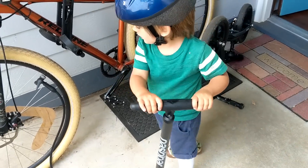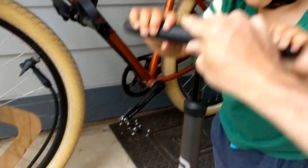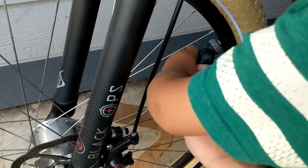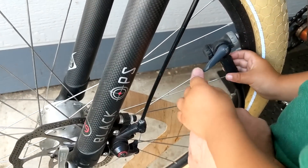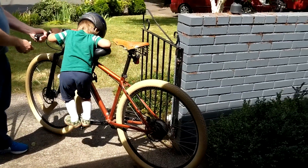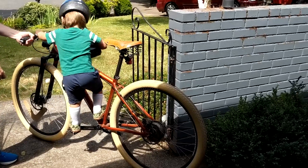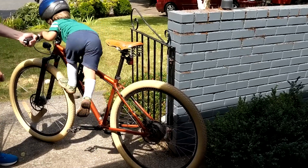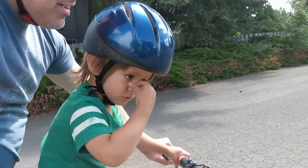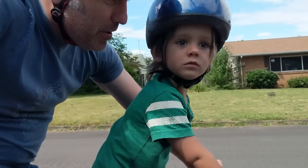Okay buddy, you gonna help me pump this up? Let's do it together. What's that pressure at? Flip that lever — just move this part right here. Mama's gonna come with us. All right, look at the camera buddy. We're on our way to the river!